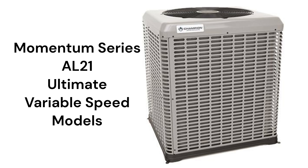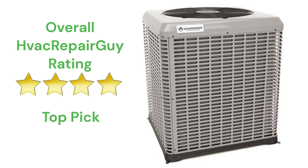The matching indoor coils all have electronic expansion valves, which is state-of-the-art technology, to control the refrigerant flow. This brand receives an overall 4-star top pick rating from HVAC Repair Guy.